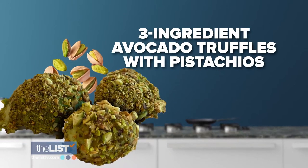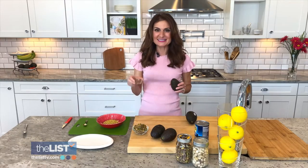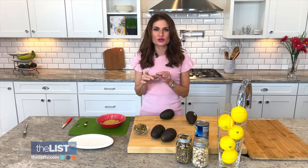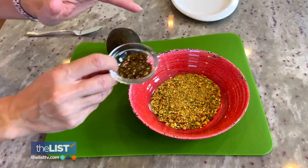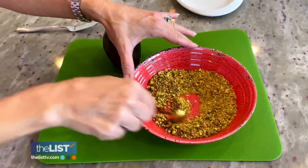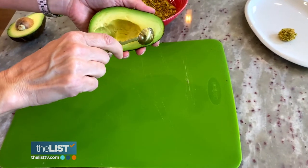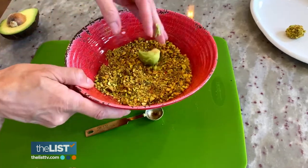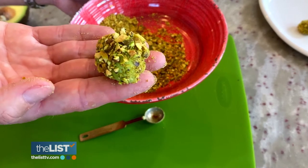Finally, three-ingredient avocado truffles with pistachios. The secret ingredient here is a seasoning called za'atar — a Middle Eastern spice with sesame seeds and all sorts of amazing-smelling ingredients. Add the za'atar seasoning to your chopped pistachios and stir together. Split the avocado, which is a fruit, and take a half teaspoon to scoop it — almost like scooping ice cream. Cover the scoop with the pistachio seasoning, and you're left with this gorgeous little bite of deliciousness.